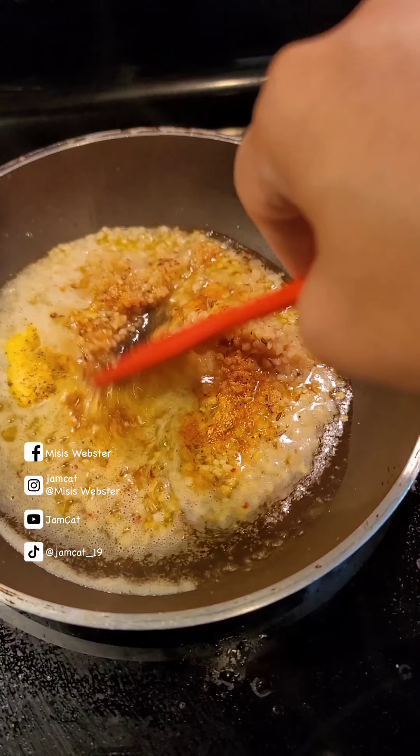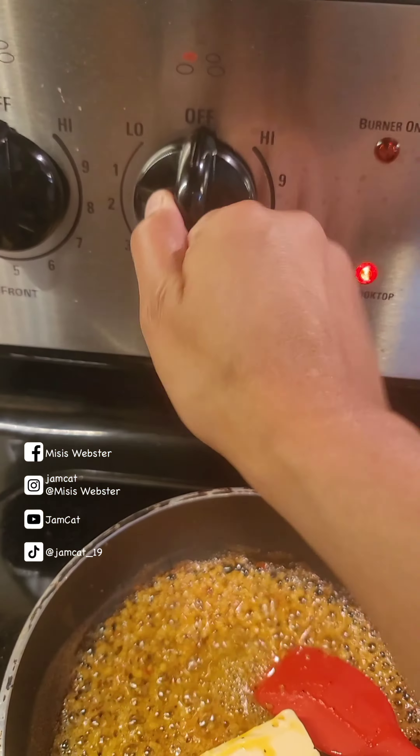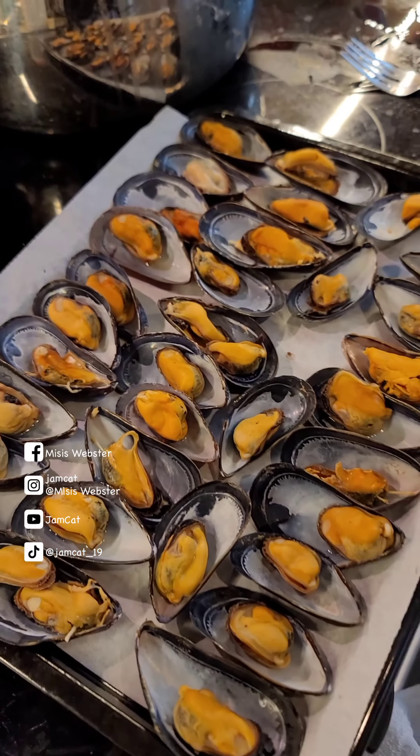After the second rinse, I soak the mussels in cold water for one hour. After soaking, I rinse them off two to three times. Look how clear the water is.